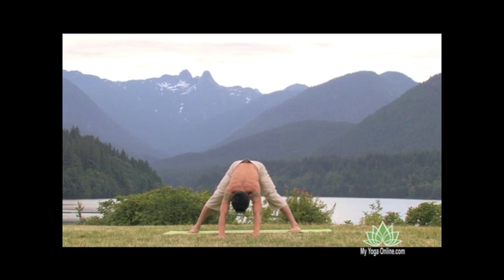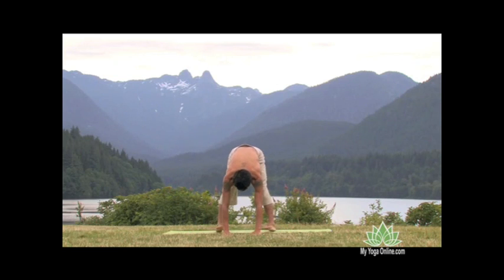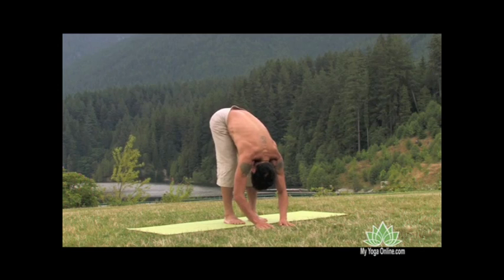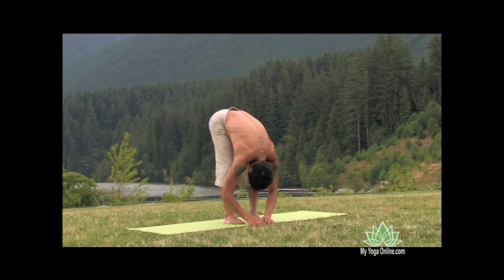We keep breathing into this elongation, and easing out of this, we just bring our weight forward and then heel-toe the feet towards each other until the feet are parallel, hip width apart. Knees remain soft as we shake out the spine and shake out the arms.